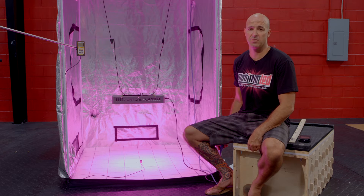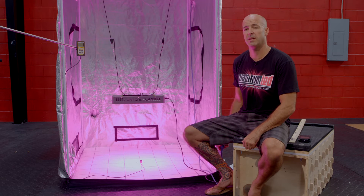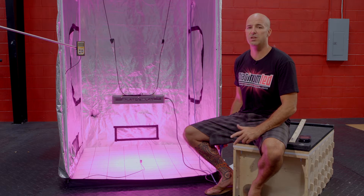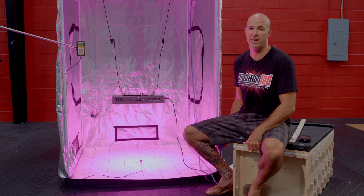For the purposes of this test, we're going to be using three pieces of equipment: our Apogee MQ200 industry standard PAR meter, our UPR-Tech spectrum analyzer, and our kilowatt meter to verify the wattage draw. We're going to show you how by using only 179 watts of power, we can meet or exceed the growing power of a 400-watt HPS system.